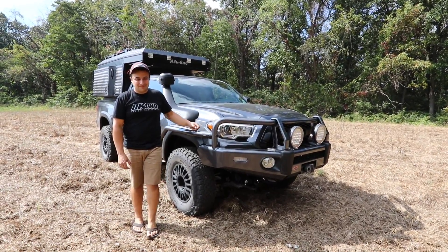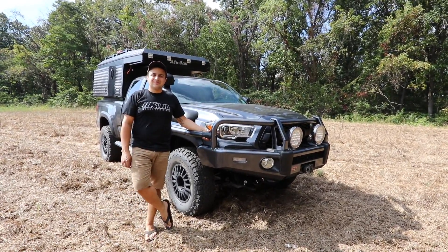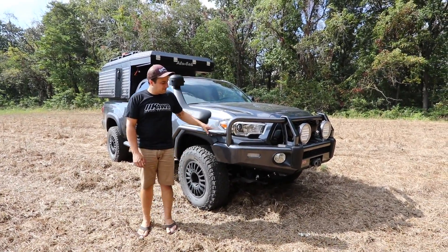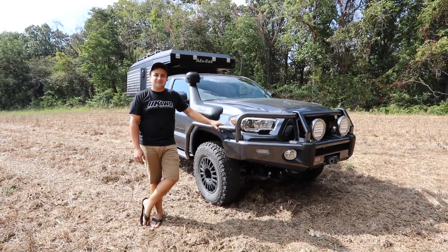I am here with Rin Osteich with OK4WD, and they recently built a brand new shop truck, which is a Toyota Tacoma. Rin, do you want to tell me about it?